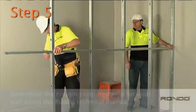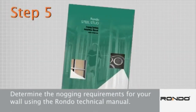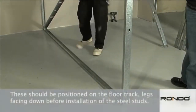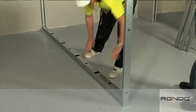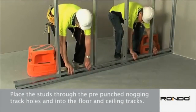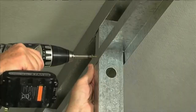Step 5. Determine the nogging requirements for your wall using the RONDO technical manual. The use of noggings is governed by the wall height, lining configuration and whether the wall is lined on one or both sides. If nogging tracks are required, these should be positioned on the floor track, legs facing down, before installation of the steel studs. Place the studs through the pre-punched nogging track holes and into the floor and ceiling tracks. Raise the nogging track and fasten to the stud sections.